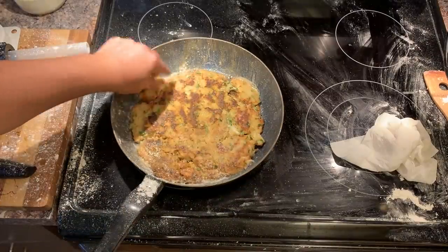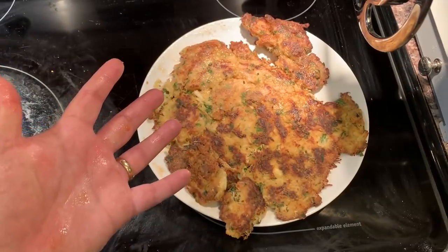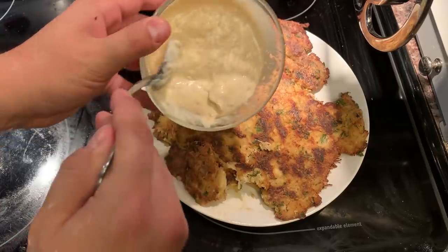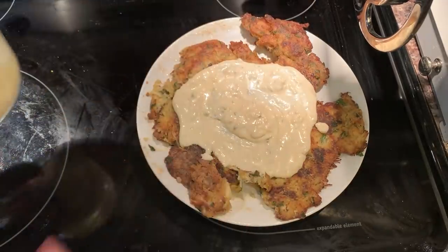That was an almost flip. Well, we got it off the pan — that's what really counts in this game. Just gonna add our sauce on there. There we go. That's a crab cake that you can hang your hat on.